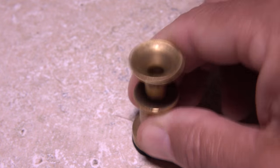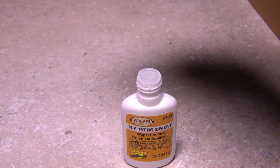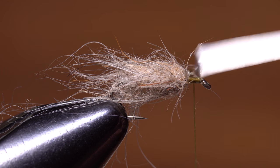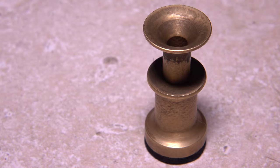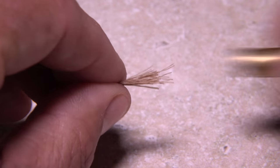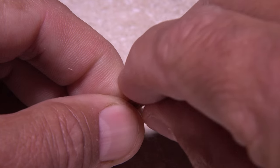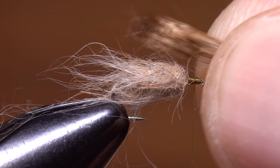But don't separate the stacker just yet. Although not essential, I've found a drop of medium viscosity zap-a-gap applied to the front thread wraps works remarkably well when it comes to really locking down the wing. With the adhesive applied, open your stacker and carefully pull the hair out by the aligned tips. Transfer the clump to the thumb and index finger of your right hand, and then measure to form a wing that extends rearward to the outside bend of the hook. Re-grip the hair with your left hand, then pick up your tying scissors with your right. Using the front edge of the hook eye as a guide,